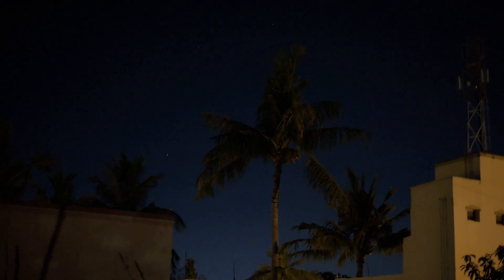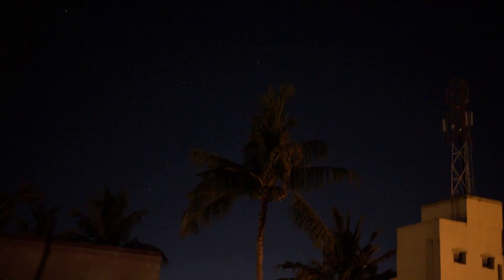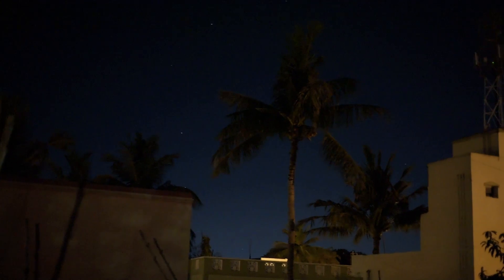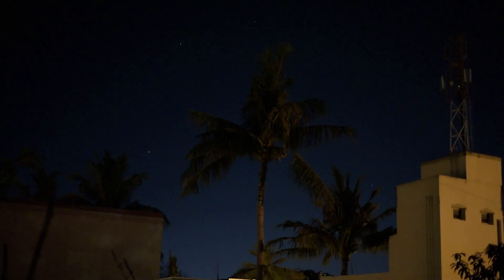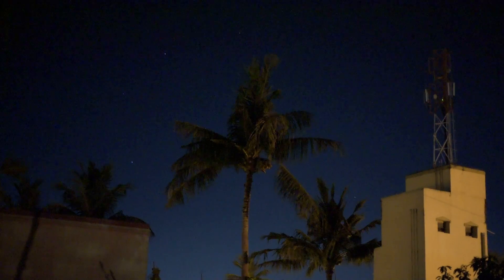ISO 6400, ISO 8000. Look at the sky. I have to mention the shutter speed is 1/25, f/1.8 — I'm using the Nikkor f/1.8 D lens. Back to the ISO now.